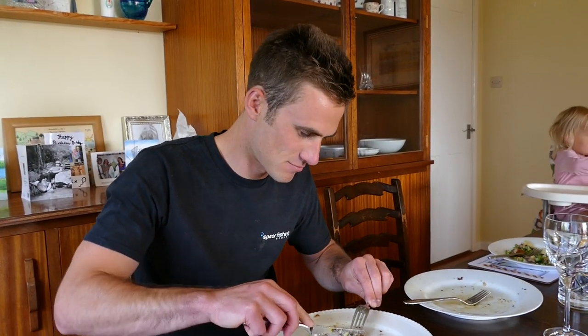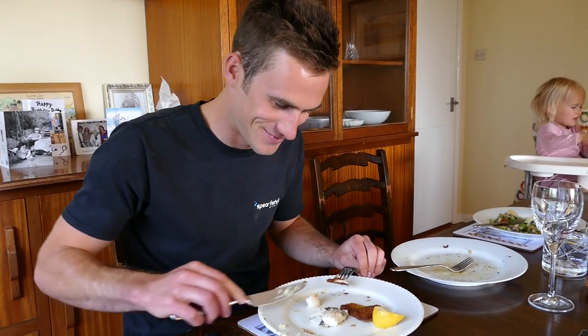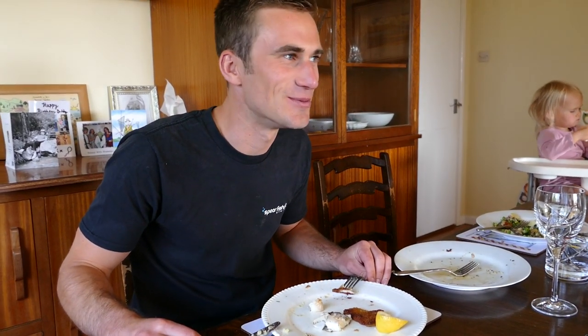Dover sole has always been my favourite flat fish. However, this has become very difficult to decide. The turbot's texture is incredible. I wouldn't say it's better than the Dover sole — I'd say it's a tie.